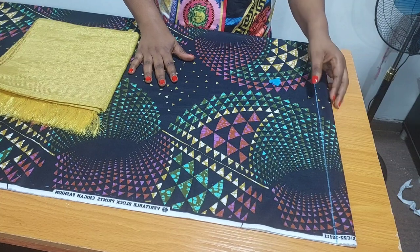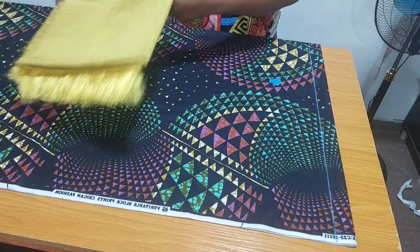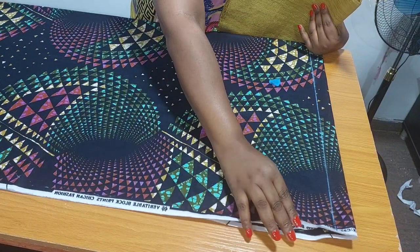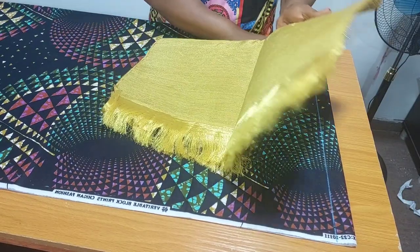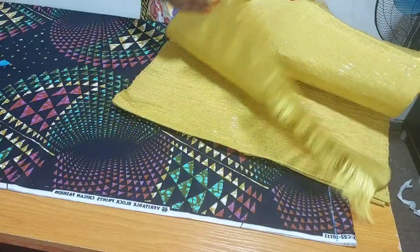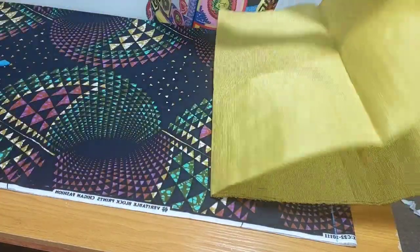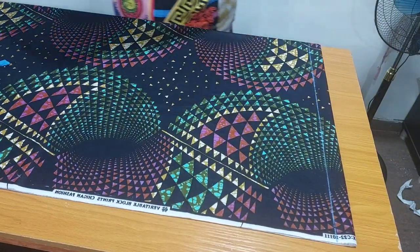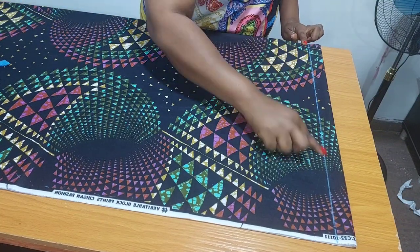I've folded my fabric into four, as you can see. I'm using African print, cutting the front and the back bodies together. This is Ashokia fabric. The Ashokia I'm using does not have joining — I purchased it directly from the producers, not from the market. When you buy Ashokia directly, you can get it without joining. If yours has joining, it will still work fine, but I prefer Ashokia without joining.